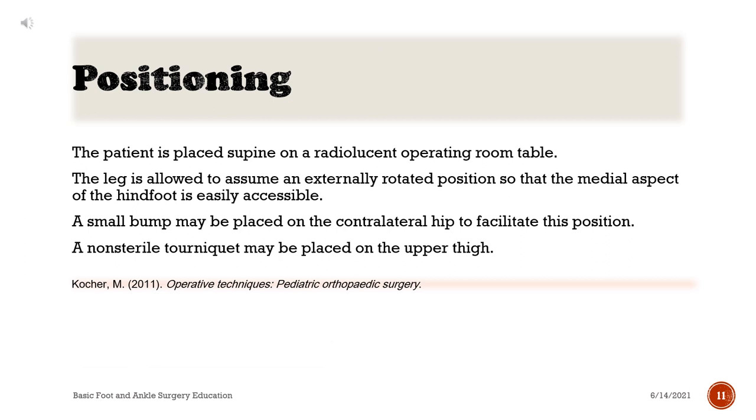Positioning: the patient is placed supine on a radiolucent operating room table. The leg is allowed to assume an externally rotated position so that the medial aspect of the hindfoot is easily accessible. A small bump may be placed on the contralateral hip to facilitate this position. A non-sterile tourniquet may be placed on the upper thigh.